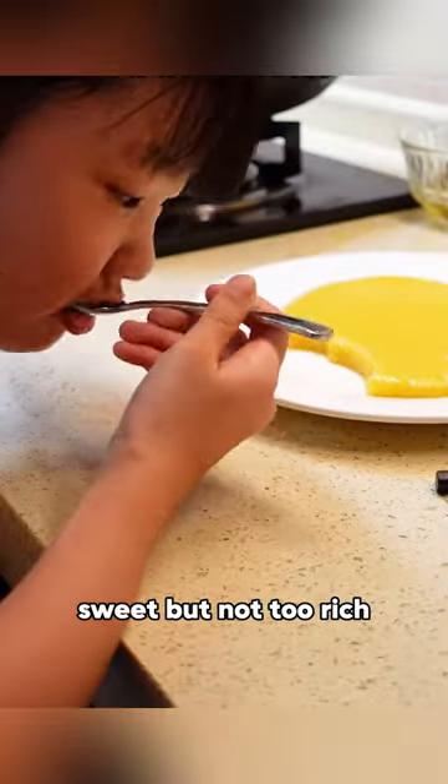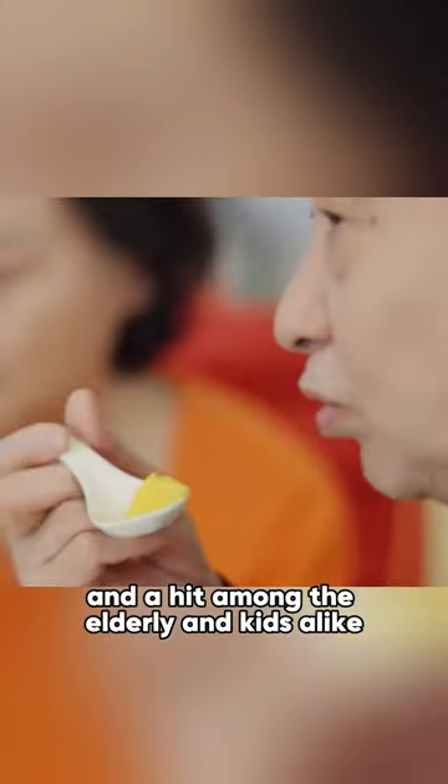It's soft and chewy, sweet but not too rich, bursting with egg flavor, and a hit among the elderly and kids alike.